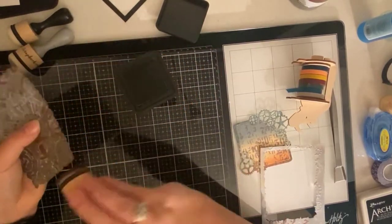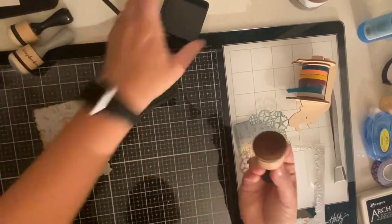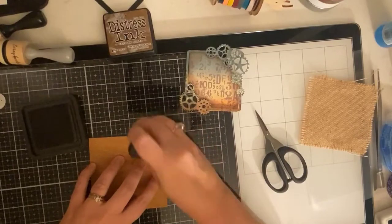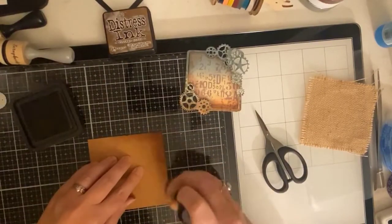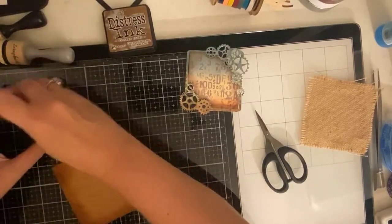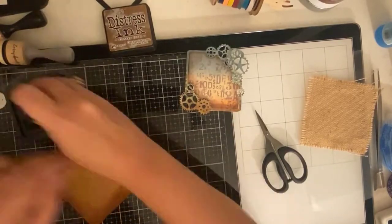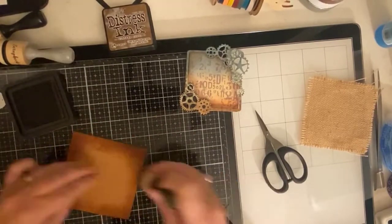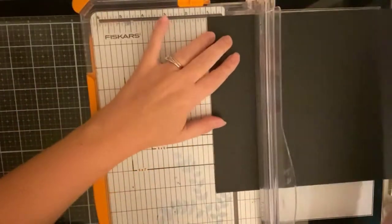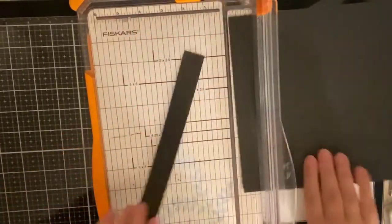A lot of the other steampunk cards that I've looked at have lots of layers. So I went through my things and tried to find different items that I could layer up on the card. Because I have this square cork and a piece of burlap, I wanted the cork to be a little bit darker than the burlap so that it would have a little bit of contrast. So I'm just adding that vintage photo to the edges of that cork as well.